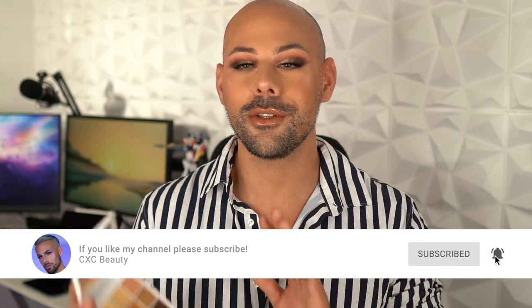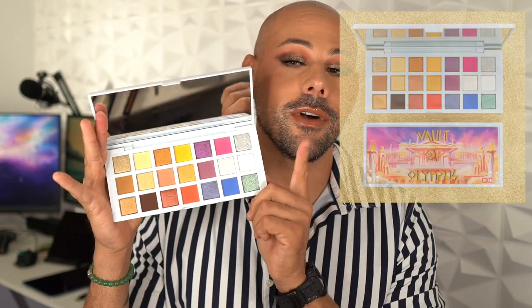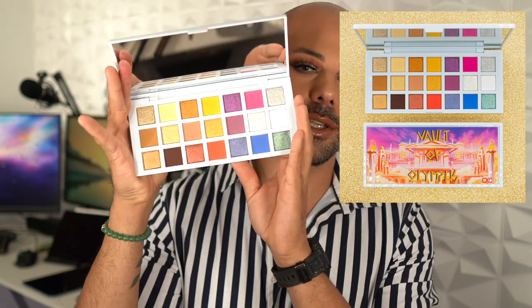On today's video we are going to do a tutorial with one of my favorite palettes. This is the Vault of Olympus mini palette. It has a bunch of warm tones and beautiful golden shades with a pop of color. This is the mini version of our deluxe Vault of Olympus — the large version has a lot more pops of colors and amazing shades. But if you want all of these beautiful textures on the go, we condensed it down to the most essential shades.